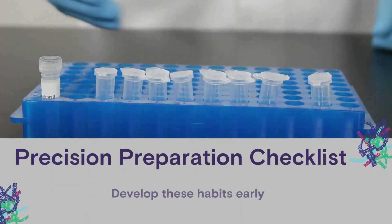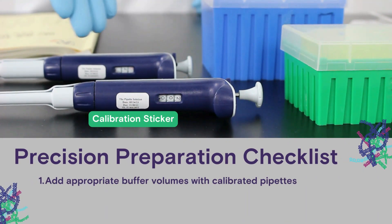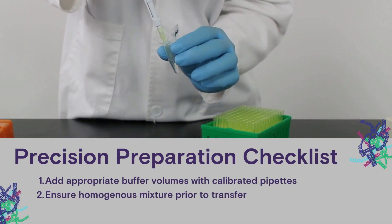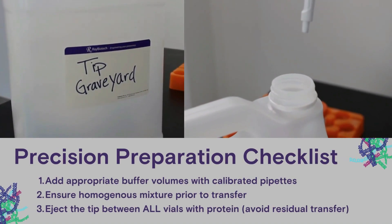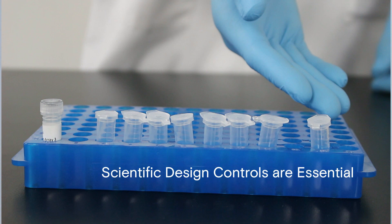So here is your precision prep checklist — a series of habits that you should develop with all of your standard curves. First, the appropriate buffer volume should be added with calibrated pipettes. Second, you should ensure a homogeneous mixture of each solution prior to transfer. Third, the tip should be ejected between all protein vials to avoid residual transfer. You should discard the tip each time to ensure there is no residual concentration from the pipette tip influencing your readings. Ensure not to carry any protein into the blank — we want this blank to remain without protein so we can have a measure of zero without protein.